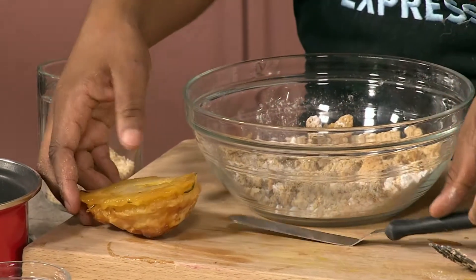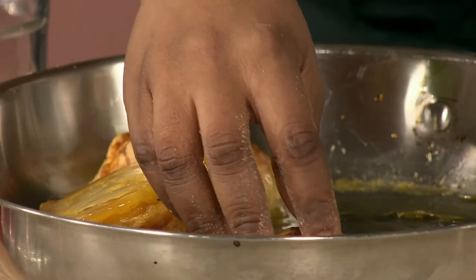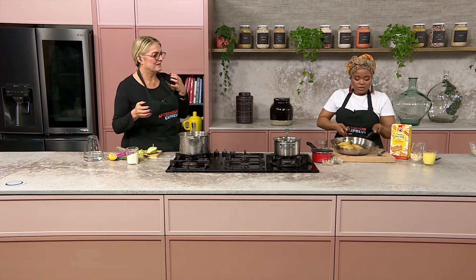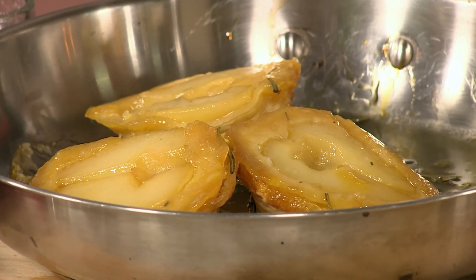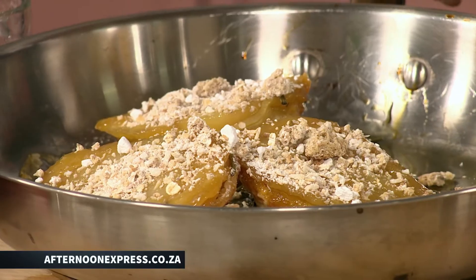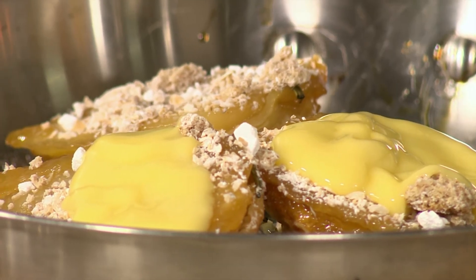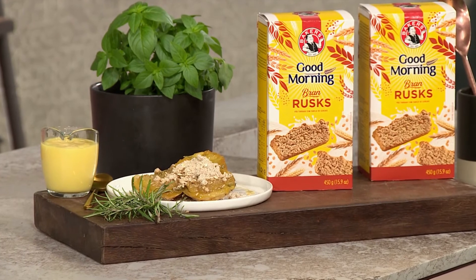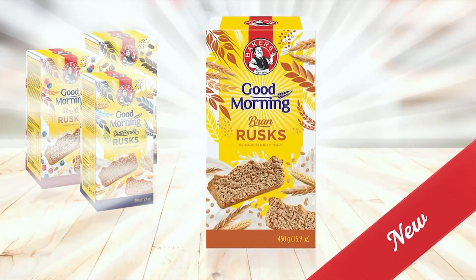This is what our pear tarte tatin is going to look like. Look how beautiful it is! Let me turn it over so you can see how amazing these are — that's how they look. Then we put our amazing crumble on top. Guys, please make sure you get the recipe because this right here is indulgence on a higher grade. Pour some custard over it. I am taking this whole pan to my house to indulge over the weekend — and you too can do the same. Get all the ingredients on AfternoonExpress.co.za. Make the most of winter's simple pleasures with the new Baker's Good Morning Bran Rusks.